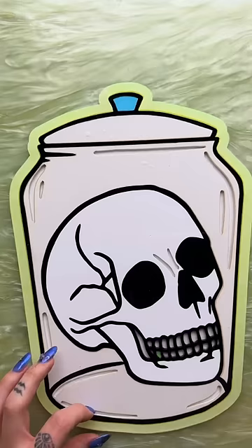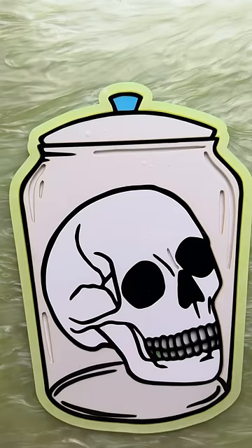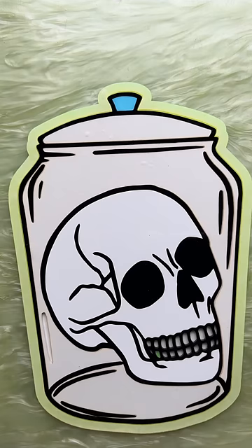They customized the colors for both pieces in their order and mix and matched the acrylic type, so they chose mirror patterned gloss and glow in the dark. Most of the designs on our site are available as light switch covers as well as wall art pieces.